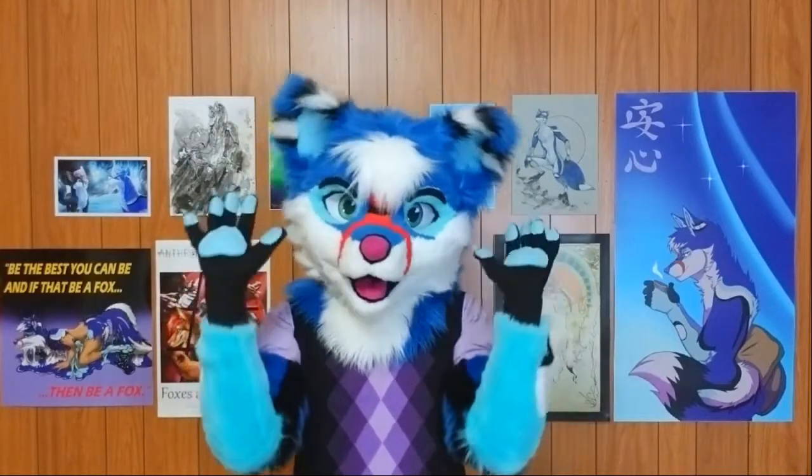Whether that be a partial like I'm wearing — with the head, hand paws, and arm sleeves — or whether you're wearing a full bodysuit, which would include those items plus an entire bodysuit, tail, feet paws, and the works.